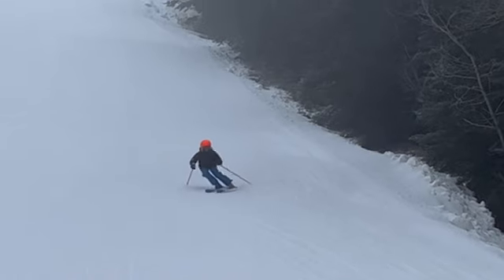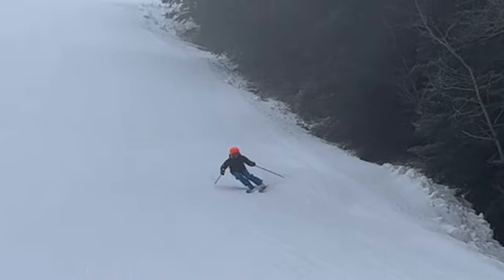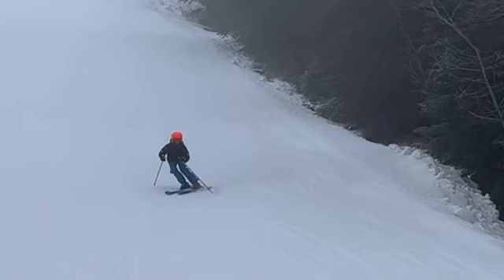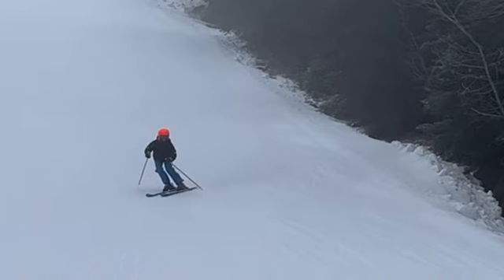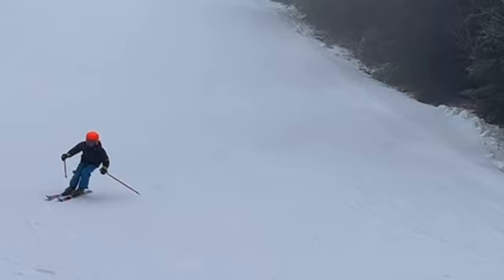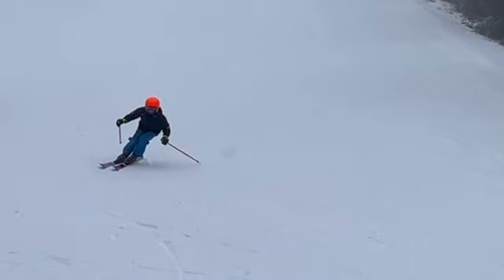Another thing we want to try to work on is getting to the new ski. As soon as our direction is done on the old outside ski, we really want to move to that new one. It looks like you're just kind of hanging on a little too long on the old outside ski — old downhill — and then immediately start that next turn.